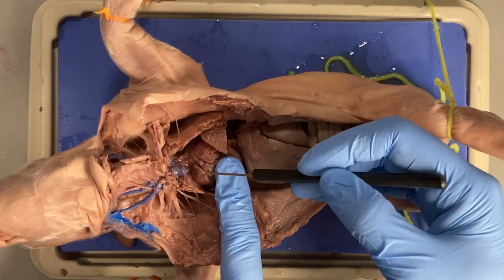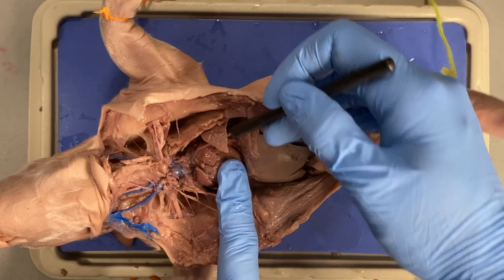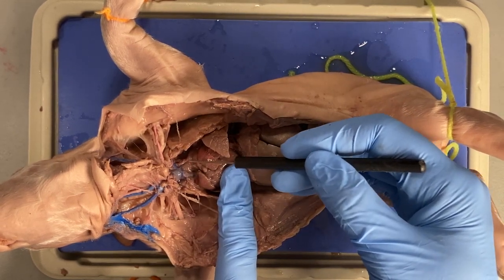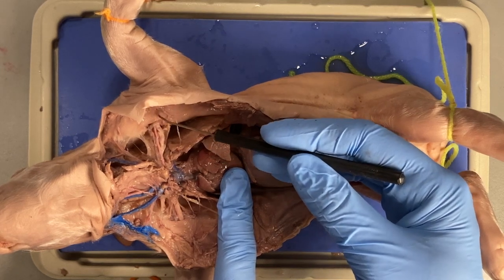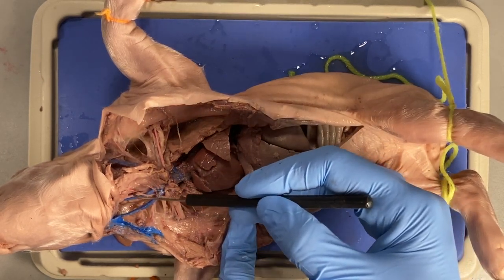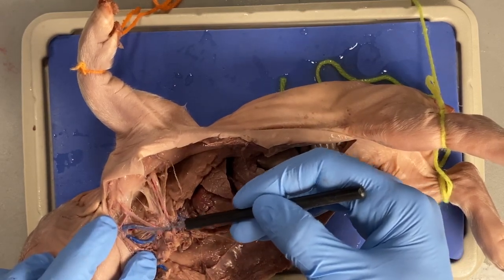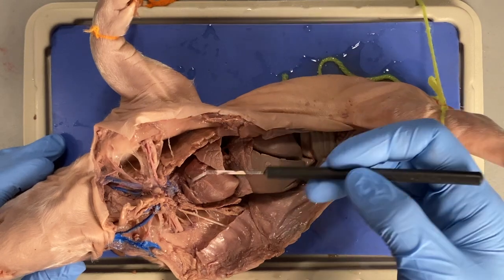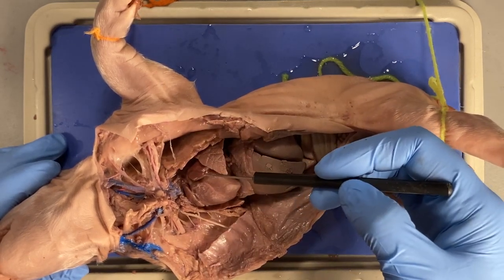I'm going to go over how you can identify these different vessels. We always start from the heart with its two auricles and the pulmonary trunk. Behind the pulmonary trunk is the aorta, and behind the aorta is the superior vena cava. We can see the subclavian artery going out towards the arm on both sides, and I can also see the common carotid coming up on both sides. I would like you to be able to identify the subclavian, the common carotid, the aorta, and the pulmonary trunk.